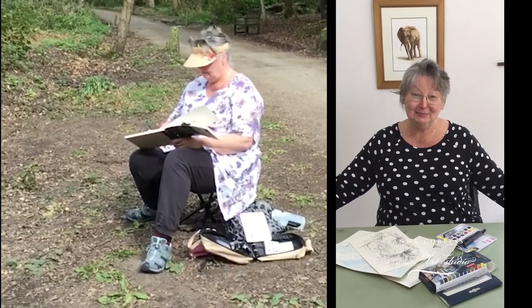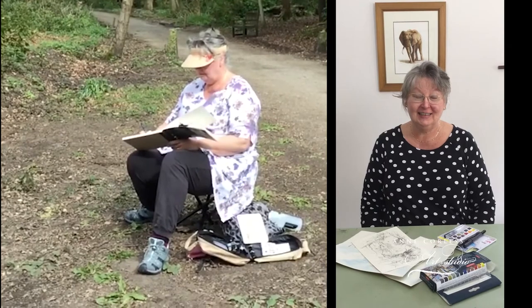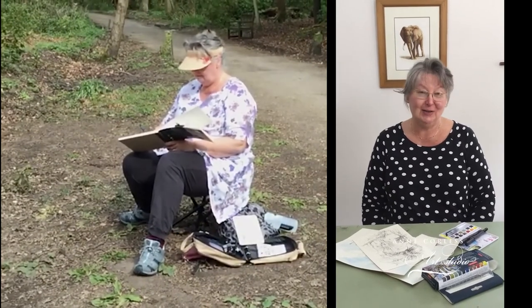Back in the studio — I've had a lot of fun over the last couple of days, so let's see how I did with them.